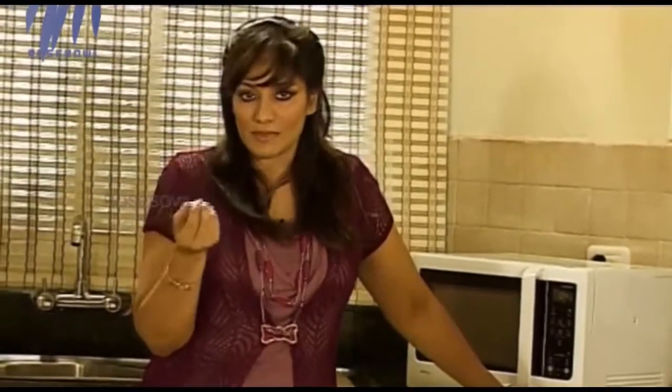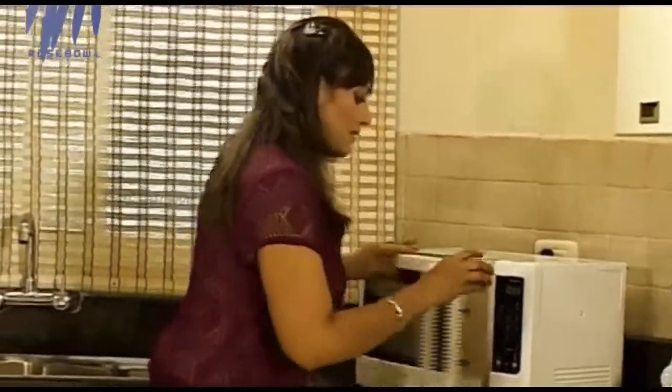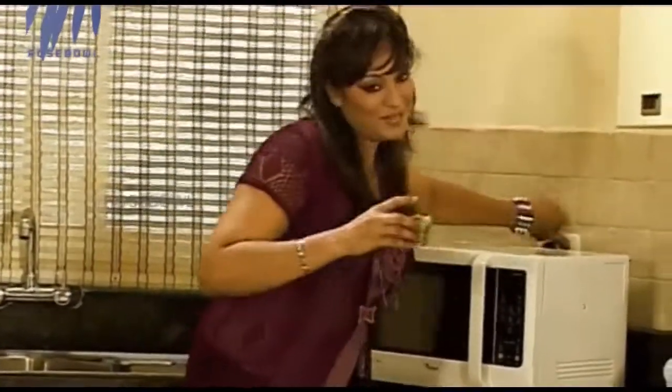It still retains its colour and its nutritive value. We don't want it soggy and mushy — we want it al dente, which means we want it crisp. I think that's about enough.